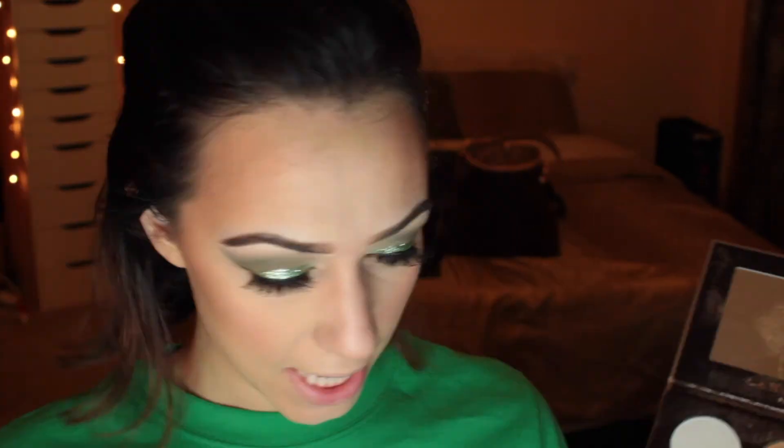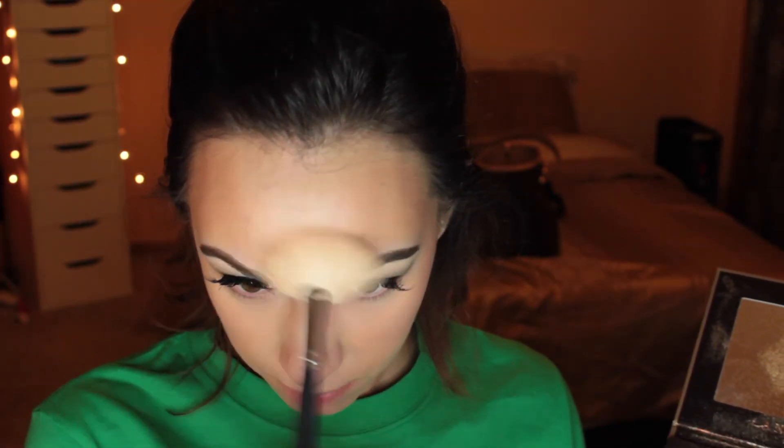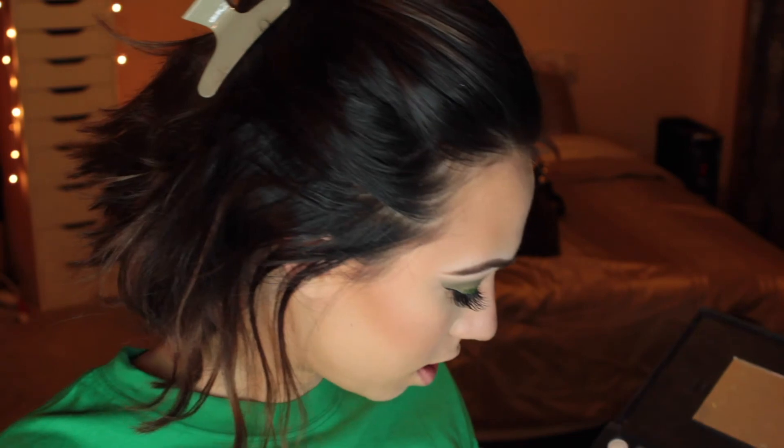Next I'm going to take my Anastasia Glow Kit and use the shade Snow with my fan brush, applying it right on top of my cheeks on both sides, above my lip, my chin, and a little bit on the forehead. To finish the eyes, I'm applying a green shade as an eyeliner using that same dirty Coastal Scents palette with a pencil brush, going right under my bottom lashes on both sides. Then I'll do my bottom lashes.